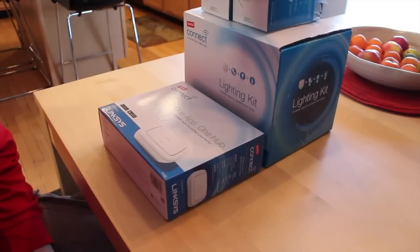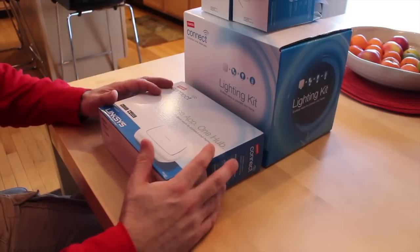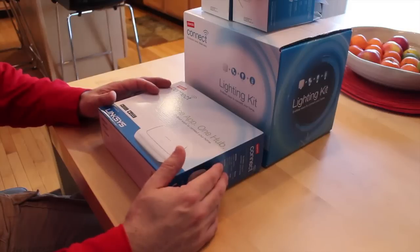Hey guys, it's Larry Greenberg and today we're going to take a look at the Staples Connect Hub. This is one hub and one app that integrates all of your home automation solutions into one. I am big into home automation. The problem I have is right now on my iPhone I probably have six or seven apps to control all the different home automation services I'm currently integrating into my home. What the Staples Connect seeks to do is combine all of those into one convenient solution.